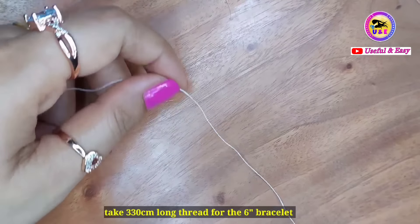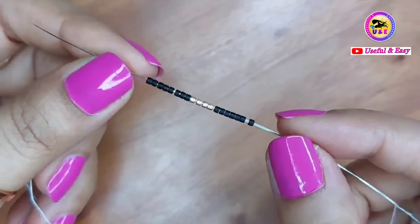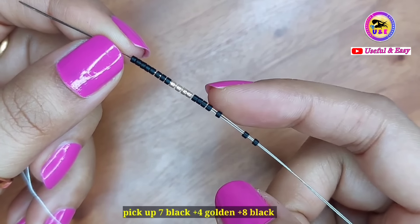Let's make the bracelet. First, take three 30-centimeter long threads for a 6-inch bracelet, and leave a 20-centimeter long thread for the tail. Now I'm using a stopper bead — pass the needle through the stop bead once or twice to keep it in place. Now pick up seven black, four golden, and eight black delica beads.